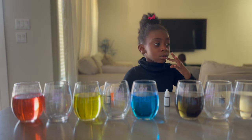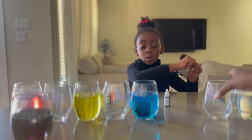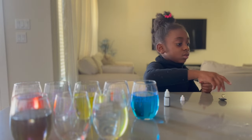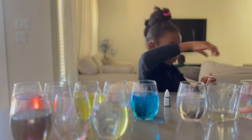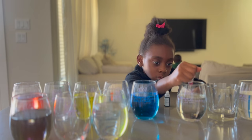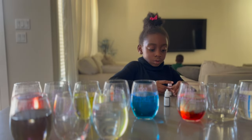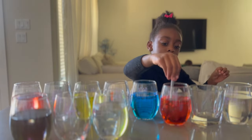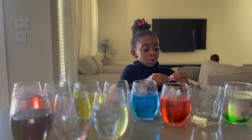So we need two more cups. I think we're going to just use the same red. So let's put red in here. Next, we're going to put red here and blue here. So that's going to give us purple. Three drops of red. One... two... three.